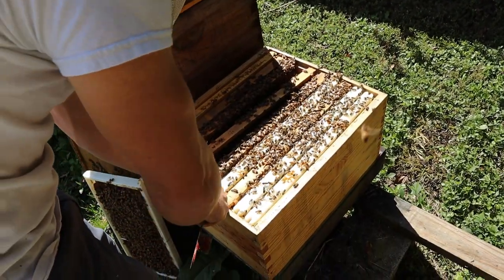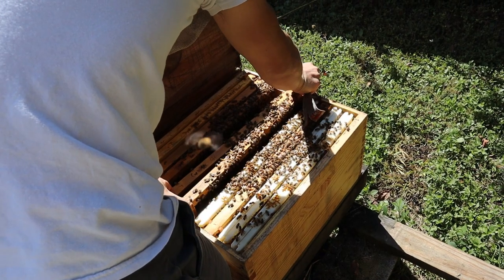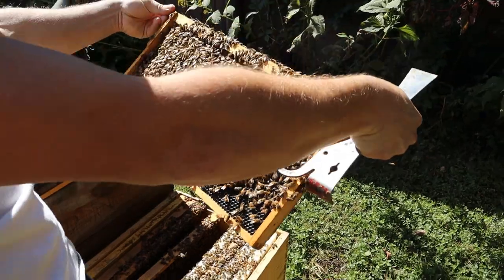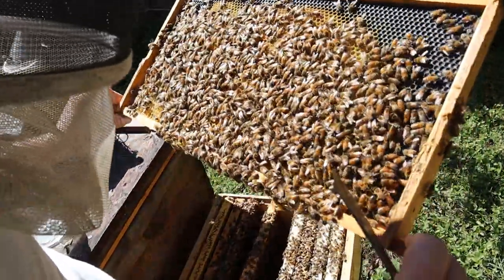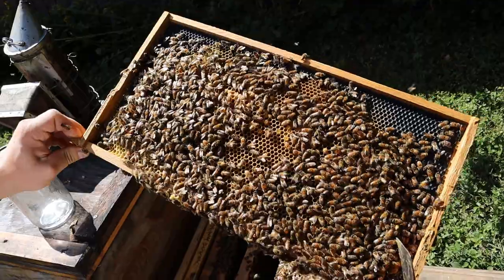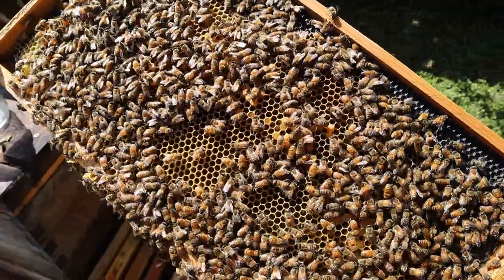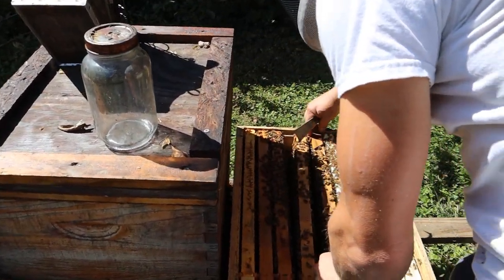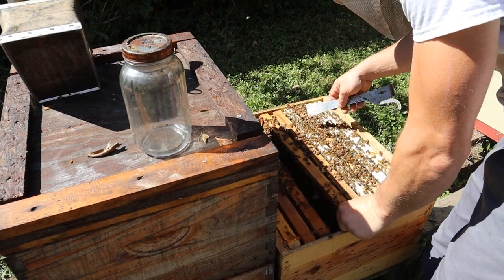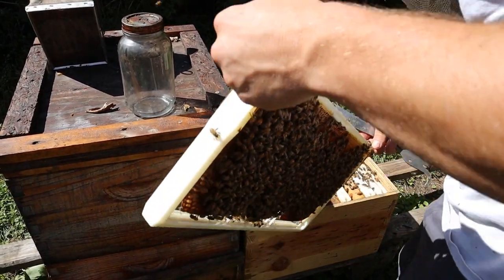We're just going to pull up one more frame, then show you the sister colony. We got another frame with a decent bit of capped brood — they've actually drawn on this one a little bit. This one is just full of eggs and larvae in different stages. The queens are slowing down a little bit this time of year — it's just natural. But I do believe this will be a good overwinter colony for us, especially for what it was when we put it in here. I imagine it's going to overwinter as around an 8-frame cluster. Nothing wrong with that at all.